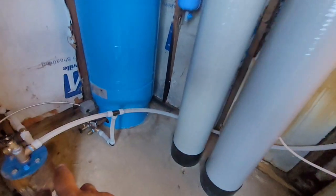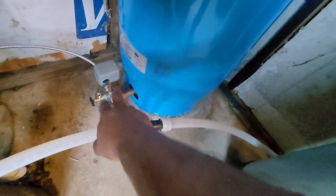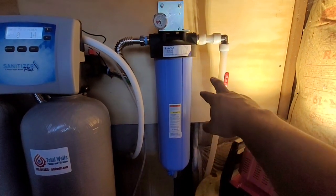Right off the wellhead you'll see we have a pre-filtration sample tap, which we also have off the accessory tee, along with a pressure relief valve, pressure gauge, and a 40/60 pressure switch. Coming back behind our filtration system, you'll see here...